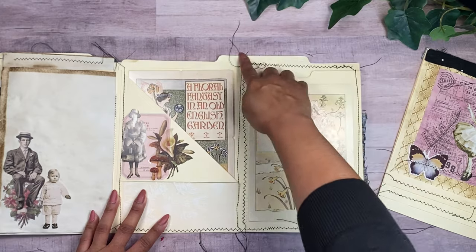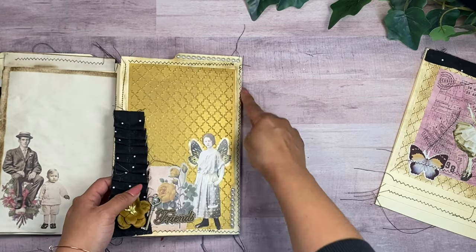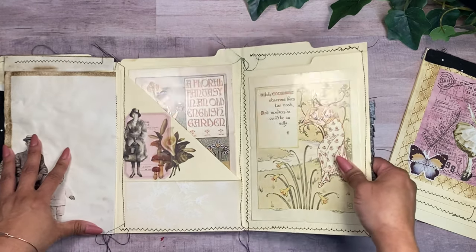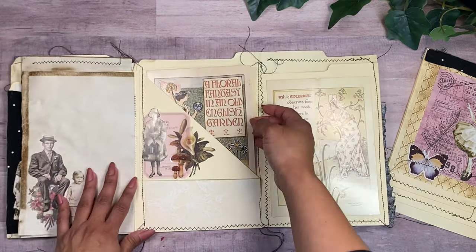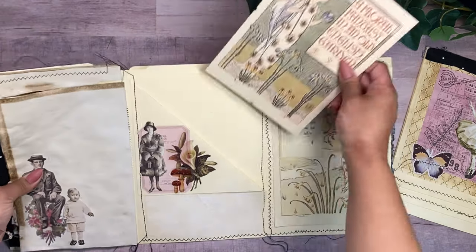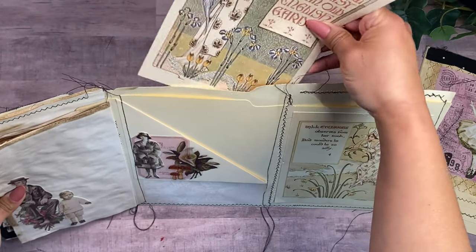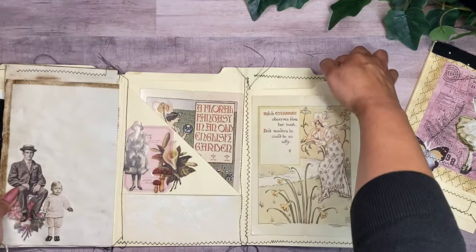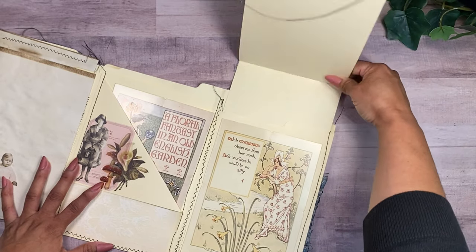Over here we have a pocket from the file folder — I went ahead and stitched this. A lot of the stitching is just for a pretty border, but some of it is actually connecting the file folders, which is really fun to play with. This is the third version I came up with because I was struggling with how to place the pockets. We have this pocket here, another one back here, a secret pocket on the back, and a pocket on this side as well.